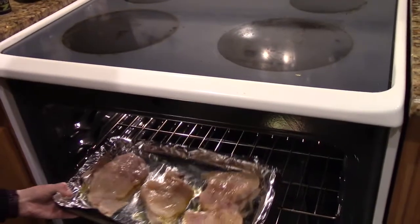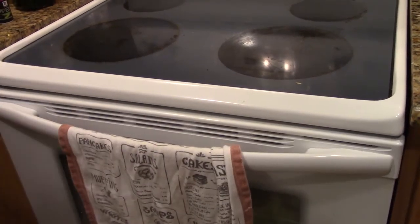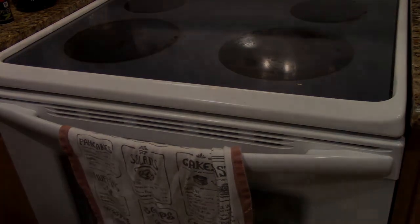Once that's done we're going to go ahead and put it in the oven for 10 to 12 minutes at 450 degrees.